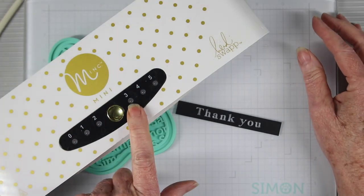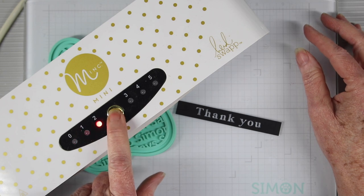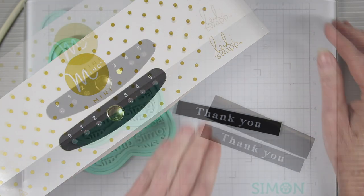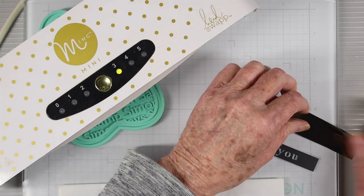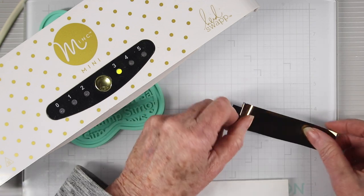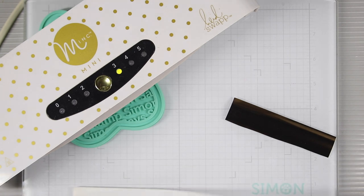I use a mink machine to do my transfer foiling and I've found that the number three level works the best on this machine. Once my mink machine is heated up, I have a piece of the foil that I'll be using, cut close to the size of my sentiment strip, and I'll put that on top, shiny side up.